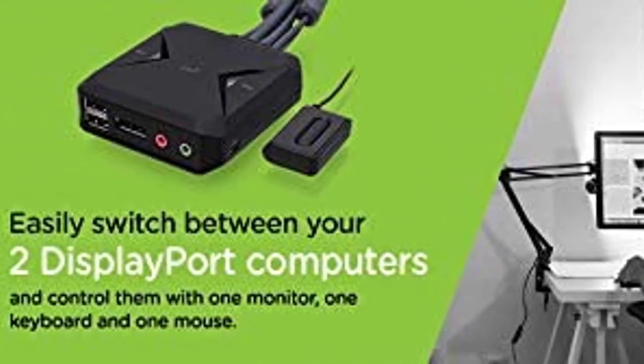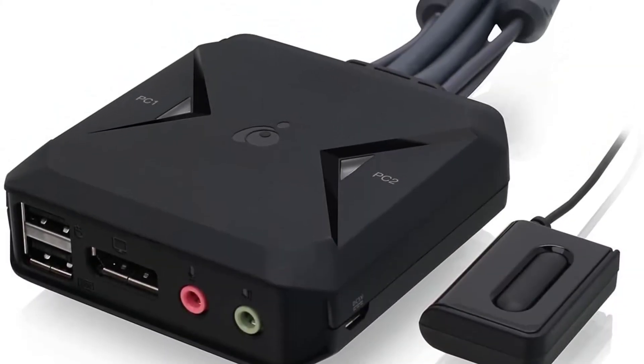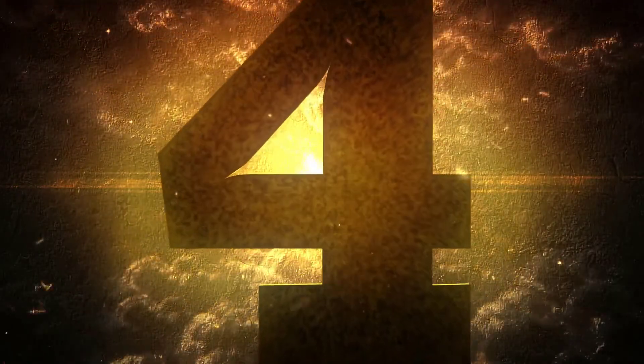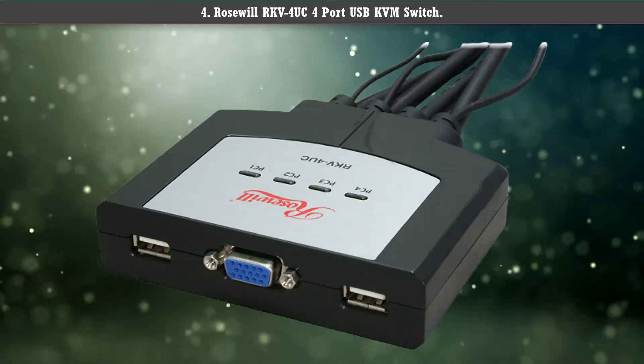Since the GC52DP is a plug-and-play hardware, it is convenient for most beginners. Number four: Rosewill RKV4-UC 4-port USB KVM switch.